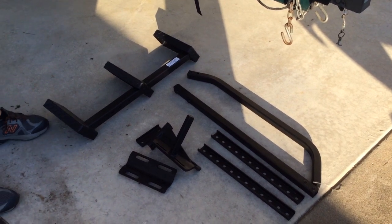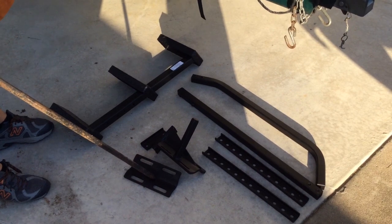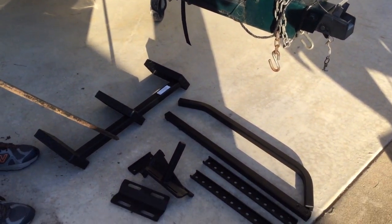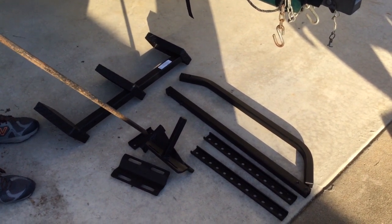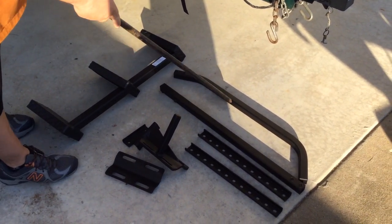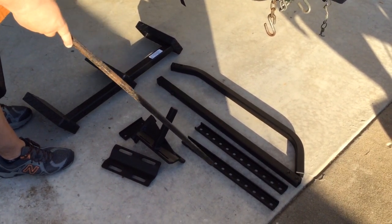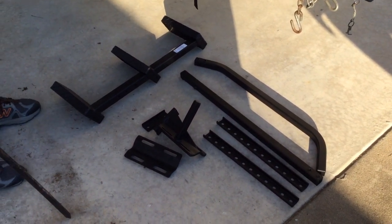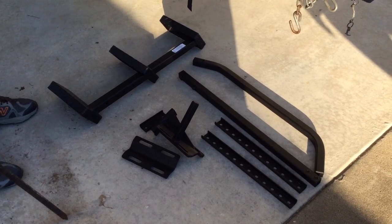All the pieces that came with the system are pretty simple. These two pieces here are what actually mount to the tongue of your trailer. These are the stairs that mount directly to these mounting pieces. And then you have the handle assembly. It's really straightforward — it's just four pieces that bolt together. Installation should take less than 45 minutes and we're going to show you how to do that.